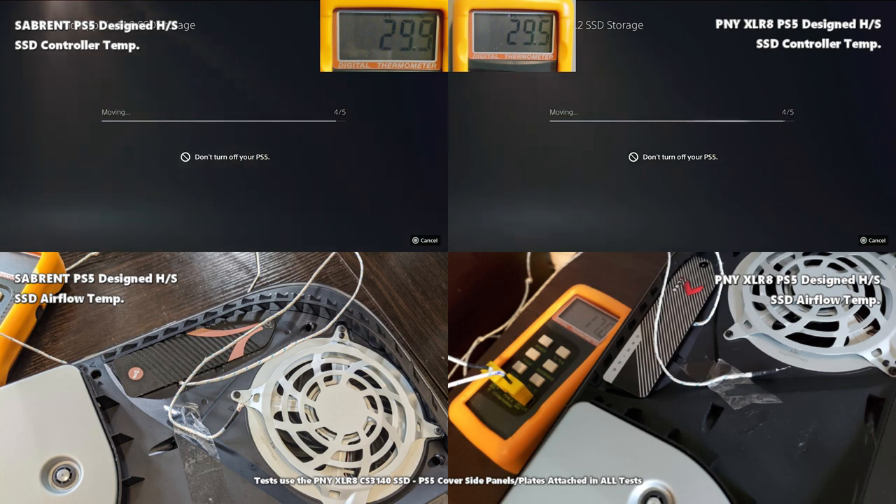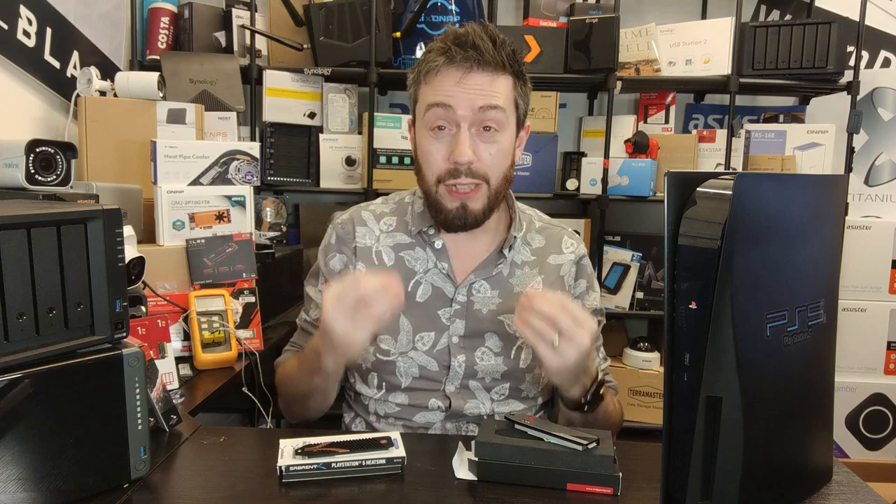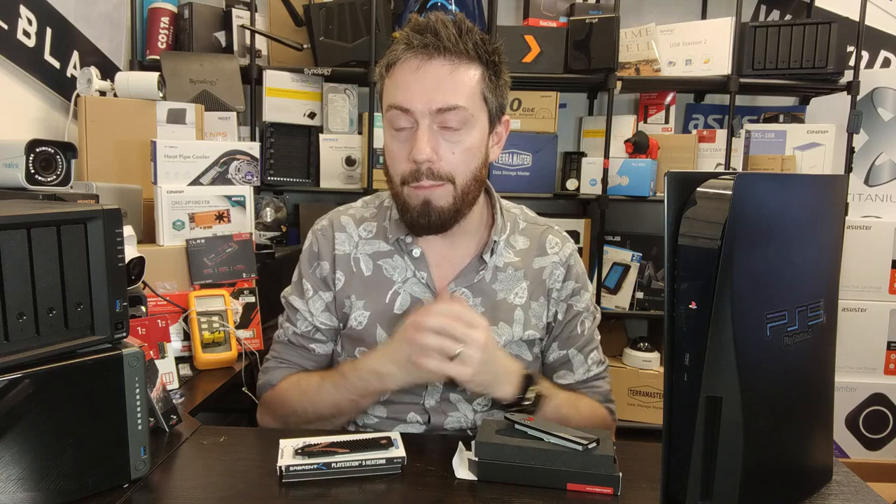So what did we learn? The actual temperature difference between these two SSDs was really small. In the grand scheme of things, one or two degrees when you already have changing ambient room temperatures and different SSDs — for example a WD Black runs a little hotter than some of the Phison E18 SSDs — the differences are very minimal. What we tried to look at wasn't the starting temperature but how much it changed from start to end, because that figure tells you something about the heat actually dissipated by each heatsink.